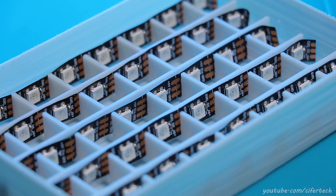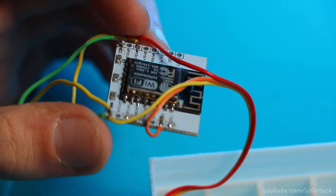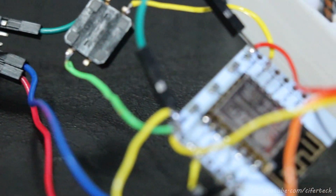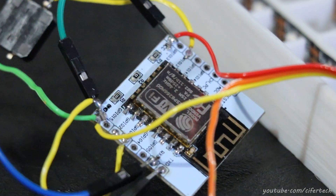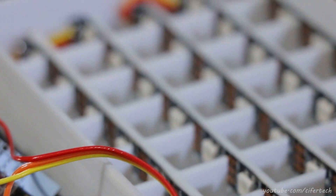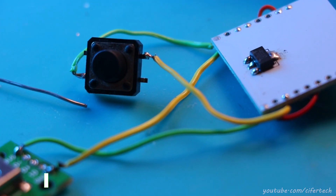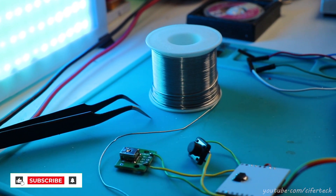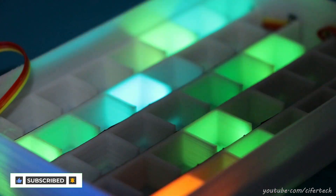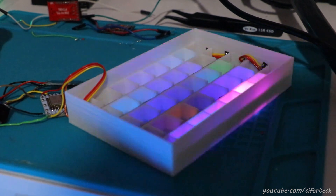The reason I use ESP8266 for this project is that these microcontrollers have Wi-Fi compatibility. In simple words, we can control our device with a web server or applications. Instead of a NodeMCU, which I used in the first project, here I used an ESP8266 with a breakout board. The difference is just that we need to upload our code with a USB-to-serial adapter, and there is no problem with that.